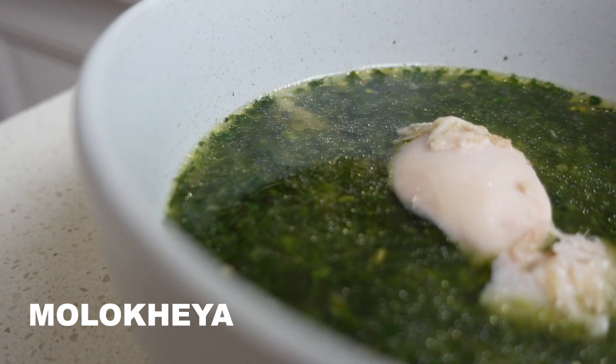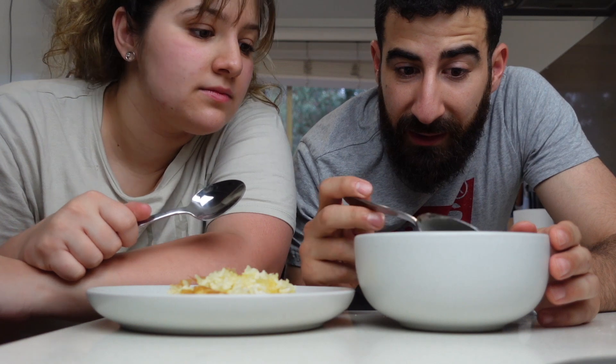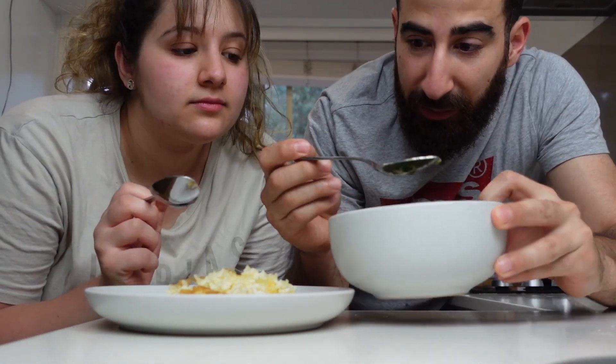And that's it for lunch. With the mulghiyya, people would have it with either the ash baladi that we made earlier, or they would have it with rice. You can either dip the rice in the mulghiyya or pour the mulghiyya on top of the rice, which is what a lot of people do.